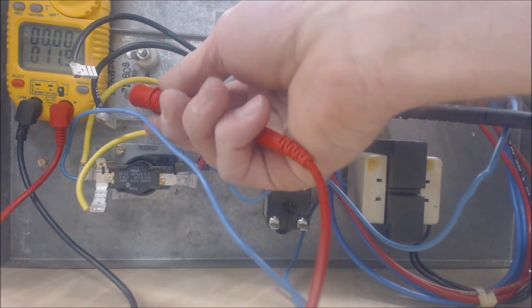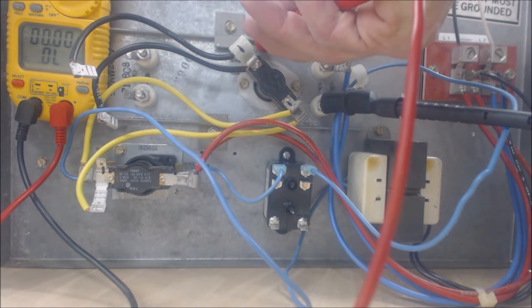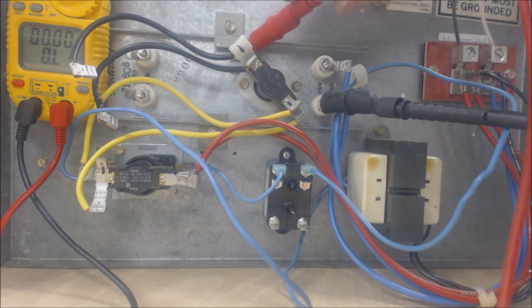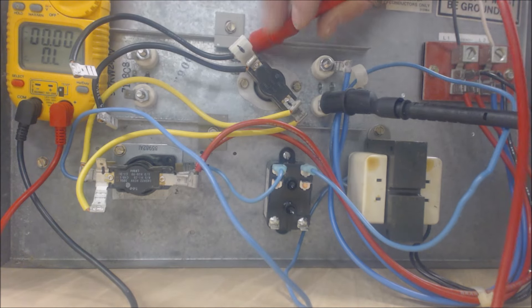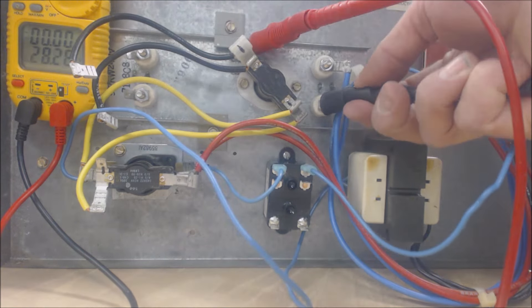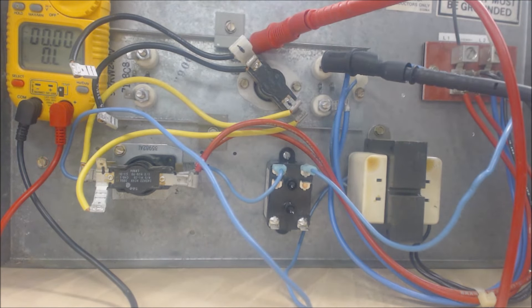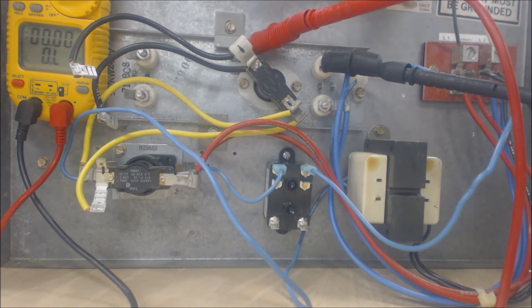We can also check to make sure the coils are not touching ground — we should not get any resistance to ground. Checking over here, we get OL (over limit), meaning there is no resistance value because they are not touching. The coils are intact.